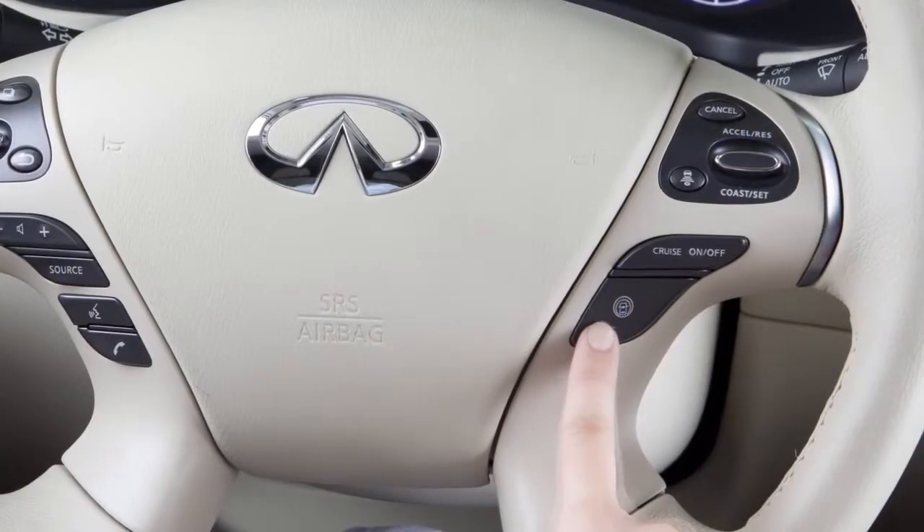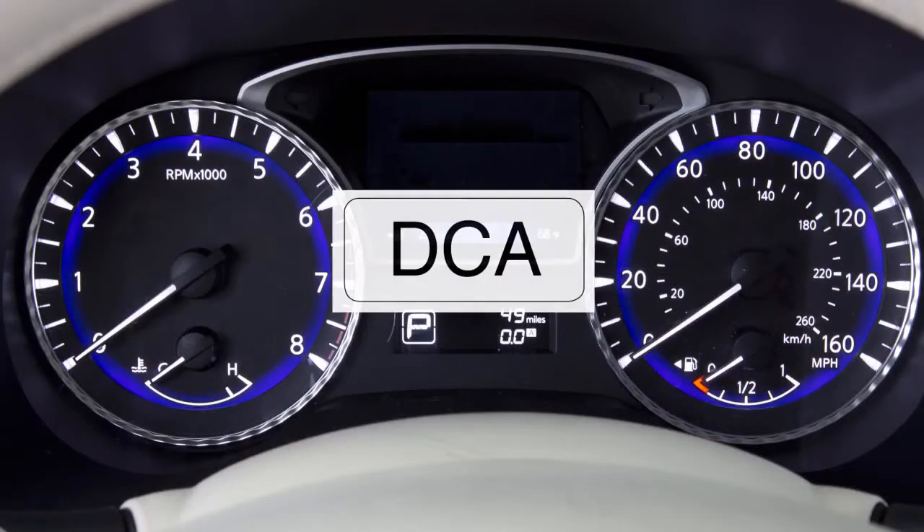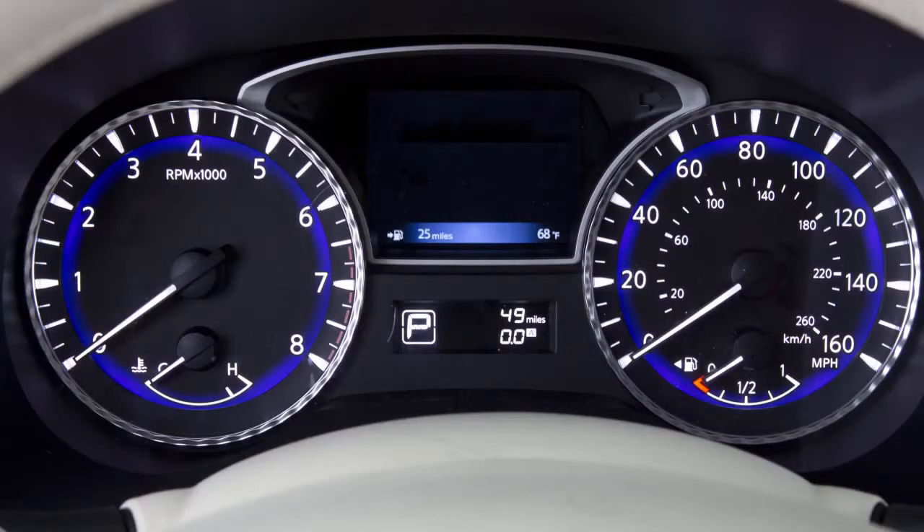Push the dynamic driver assistance switch again to turn the DCA system off. The indicator light also turns off. The DCA can be turned on or off in the vehicle information display.